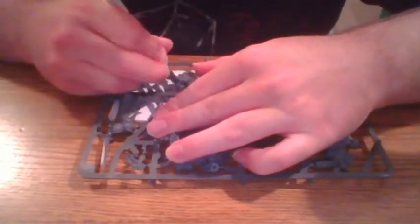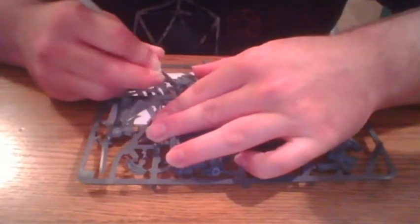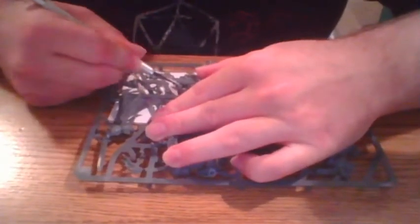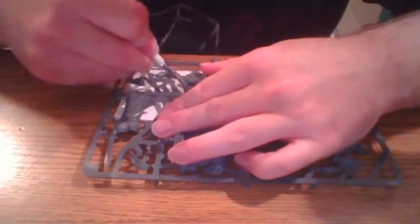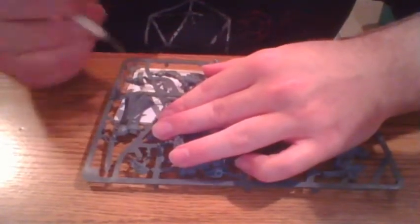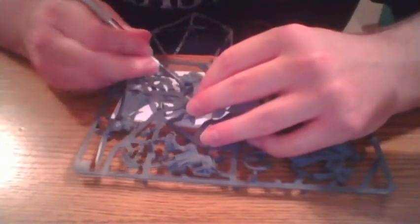Cut a little there, make a little incision — a little suture, if you will. Wow, I forget how much tougher the plastic is on Warhammer models than on Gundam. They seem to cut — the runners anyway — they don't reinforce the plastic like that. Because they know you're not going to use it.